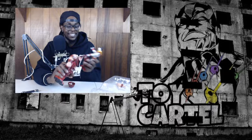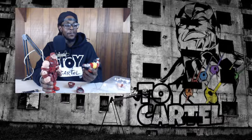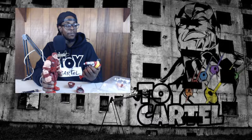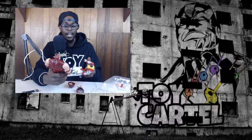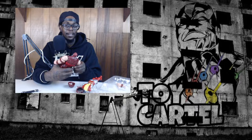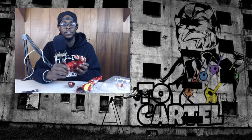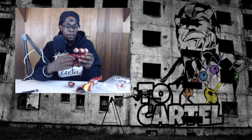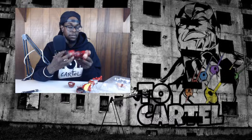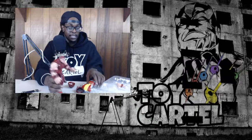Shout out to - I forget what his name is - he does panoramas and every time he opens up toys he always smells them, and that kind of got me into that. Plastic smells different from vinyl and all that different stuff, so one of the things I do when I pick up toys and take them out is smell them to see what's going on. This thing is heavy.